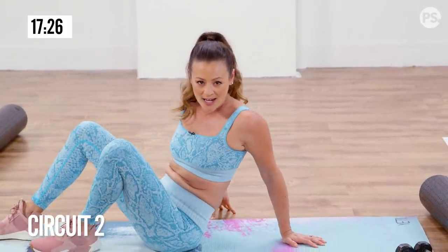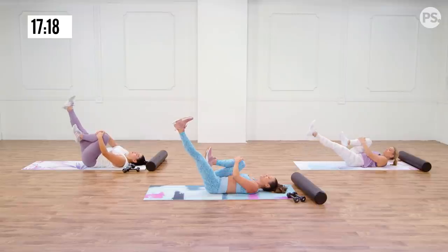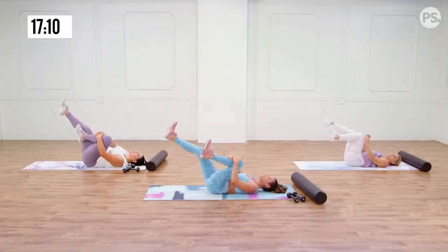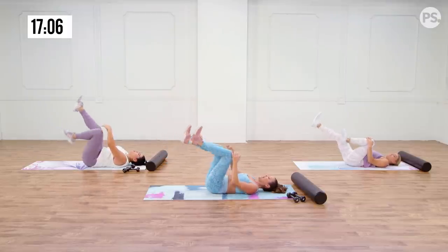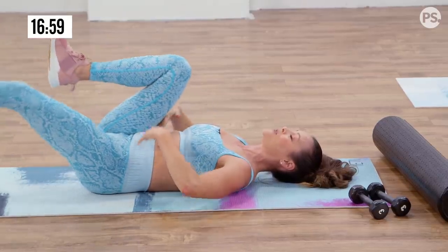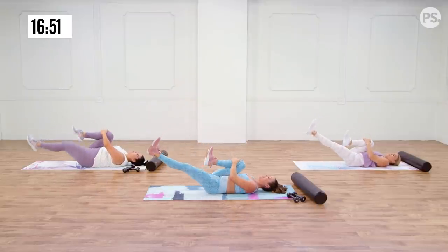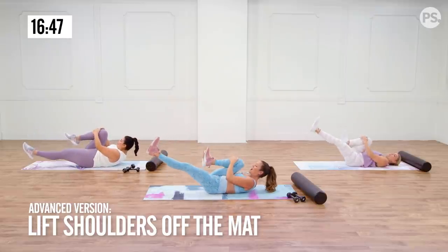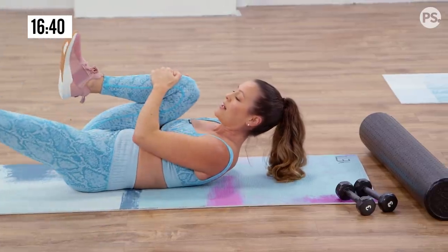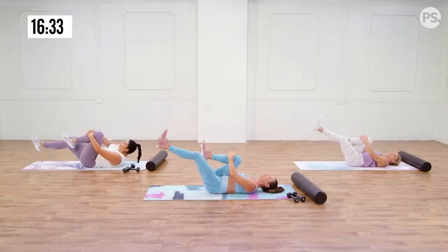Back down onto your back for this next circuit. Start by pulling one knee to the chest and extending the opposite leg up towards the sky. The lower that leg goes, the more you're using your abs — but press your low back down into the floor and switch legs. Hug one knee, extend the other, and switch. Really think about pulling your low back down towards the floor. If you want to advance, lift your shoulder blades and head up off the mat — it'll engage the abs a little bit more, but don't strain the neck.